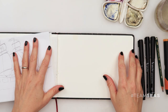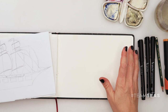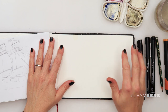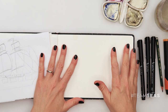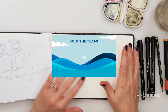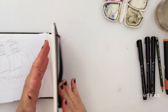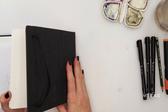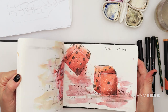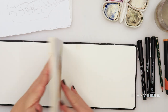Hey guys, welcome to my channel and to this video. As you could have seen from the intro, it will be a little bit different today. I will be painting but talking about something else, not really about my painting process. First, I want to say I will be using the same sketchbook I used for my previous paintings — it's a sketchbook from Hahnemühle, and you can find the link down in the description box.